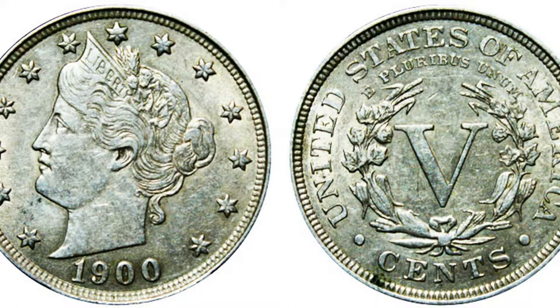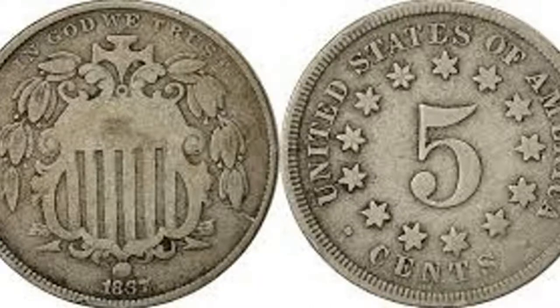Even cooler than finding a buffalo nickel would be finding a V-nickel. The V-nickel stopped production in 1912. The V-nickel has a V on the back standing for five cents. Your chances of finding one in circulation are not high, but I've seen it done. And there is a nickel before the V-nickel — the very first nickel America ever made — called a shield nickel. Finding a shield nickel in a nickel box is like finding a Flying Eagle in a penny box — you basically struck gold.